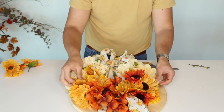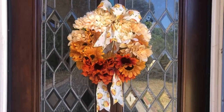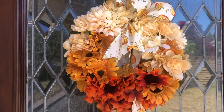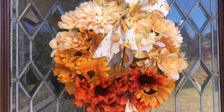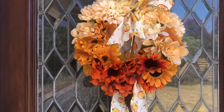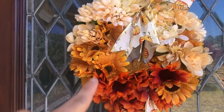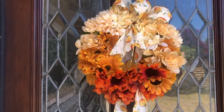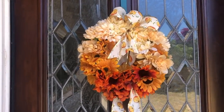Now I'll fluff all the flowers, put it on the door, and show you what it looks like. As you can see, all the flowers blend together to create a beautiful ombre effect. The secret is to alternate the colors from dark to light and to stagger some of those colors as you move from the dark to the light. I really hope you enjoyed this DIY — if you did, be sure to give it a thumbs up.